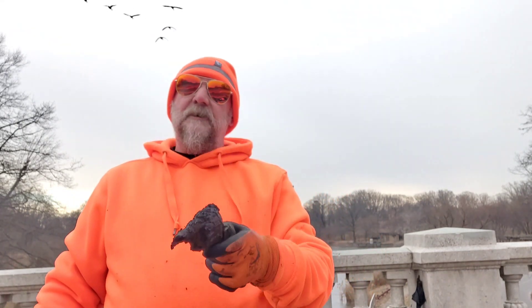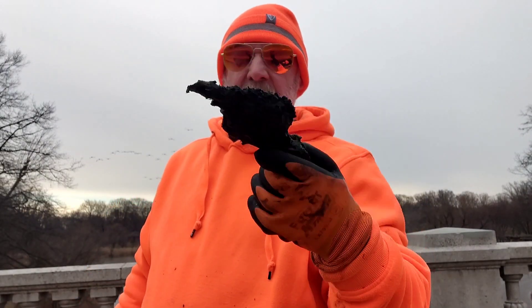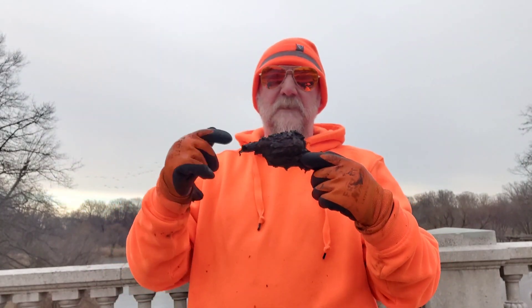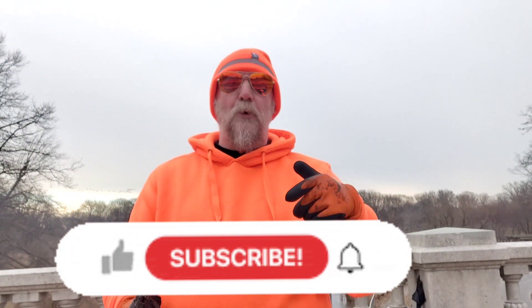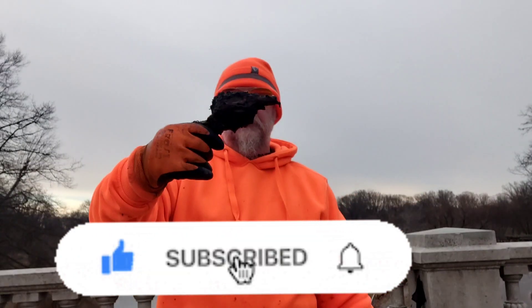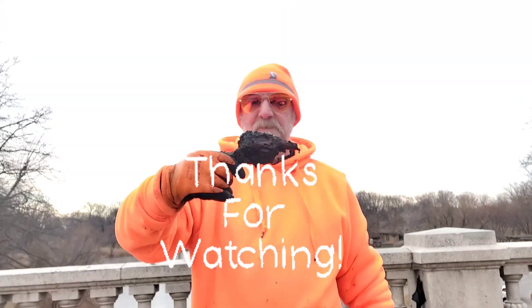All right magnet fishers, we did good here today — got a lot of stuff, pulled a lot of poundage out there, and we got the gun. Ended on that gun, very happy with this video. This was a good bridge — might even have to come back to this one. If you like this video hit the like button, if you want to see more hit subscribe. Thanks for watching everybody — I'd have to call it a slam.